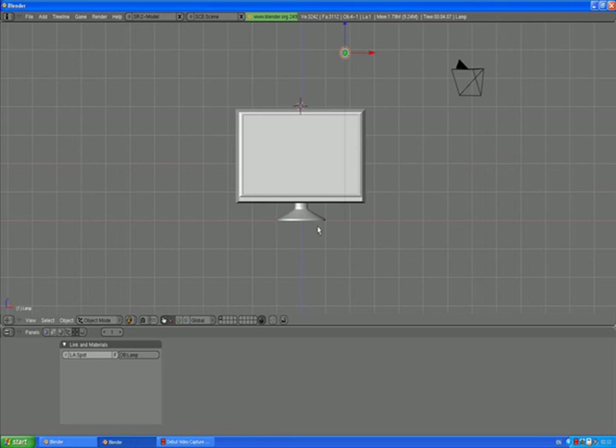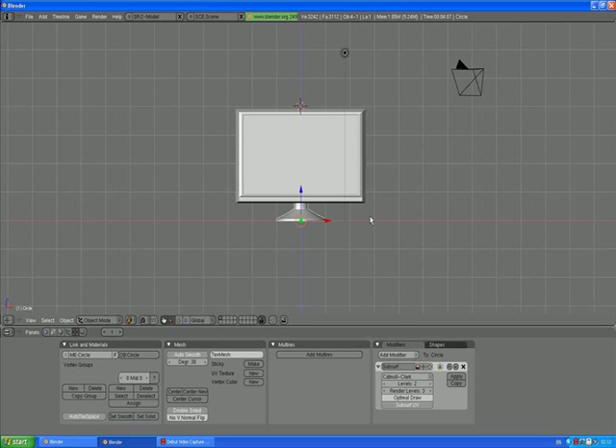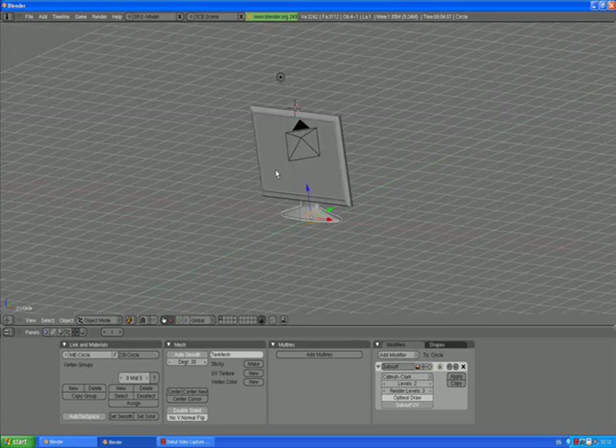Go to front view and select the base. Press SX and scale it up along the X axis a little bit more. I think this is better.